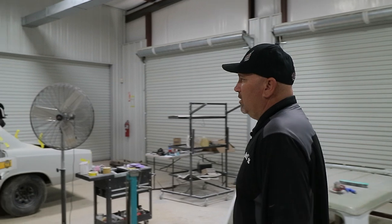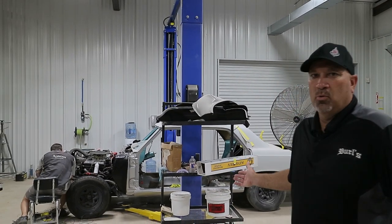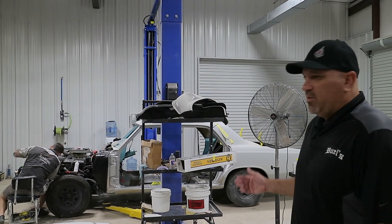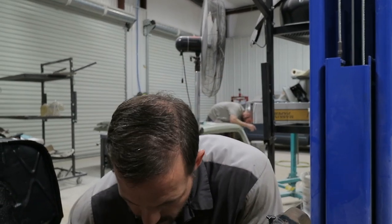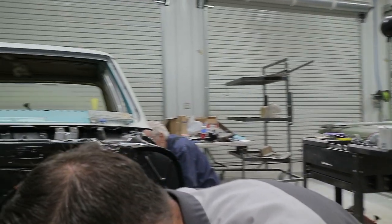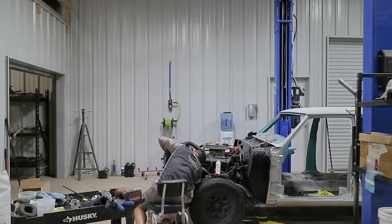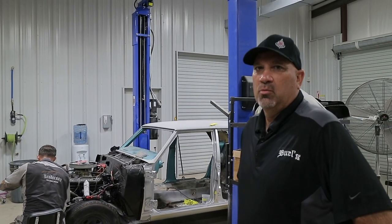He didn't want to spend a lot of money, so we offer services from something at that level all the way up to a high-end custom hot ride. Over here we have a 67 four-door Malibu — again, not a high-end restoration job, but we thought it was important to talk about this car to show our different services. This vehicle had a lot of sentimental meaning; it was his father's car. We're doing an all-over paint job, replacing the floor pan in the rear, doing some wiring, putting a new fuel tank in, and doing the interior. The client didn't want to spend a ton of money, but he wanted to get it road worthy and make it look cool.